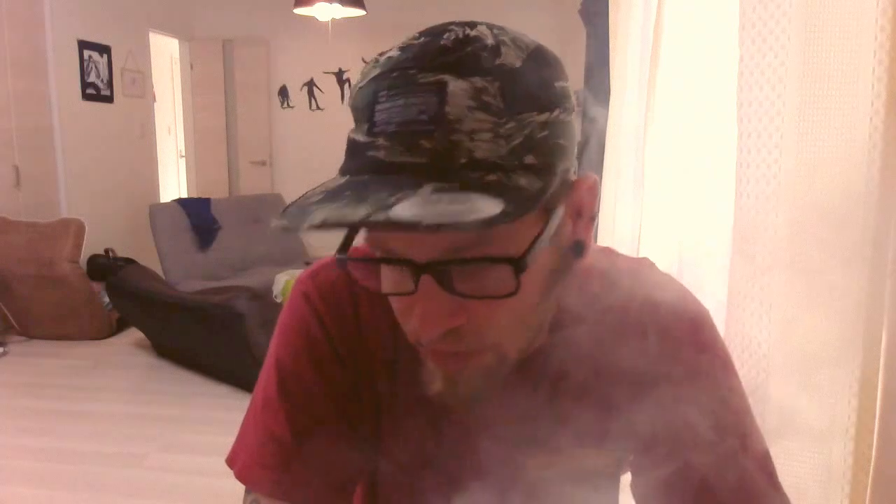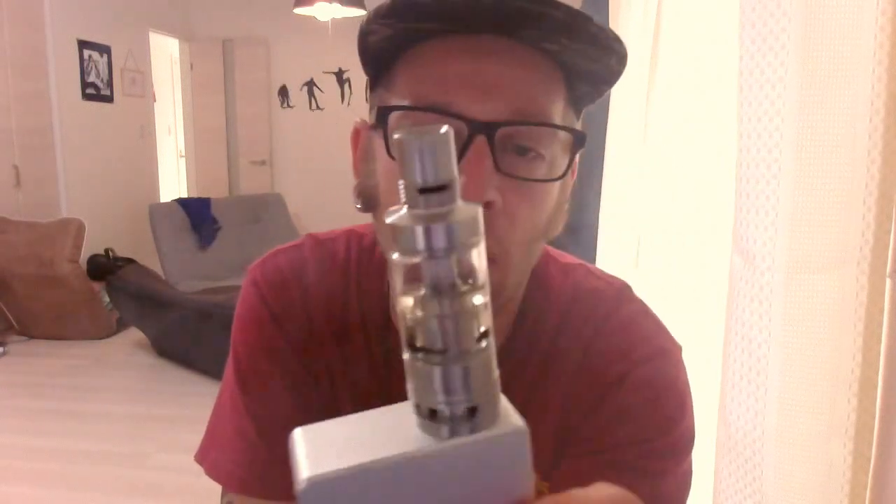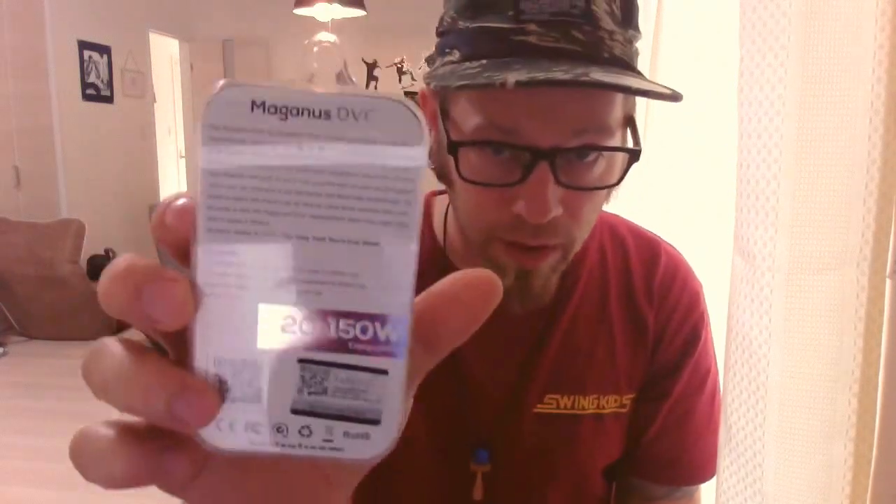Welcome Japan Vapers. I have a little first impression video about the Magnus — however you want to call it — from Webvape. I got this for free in this little box; it was in there along with two packs of coils.